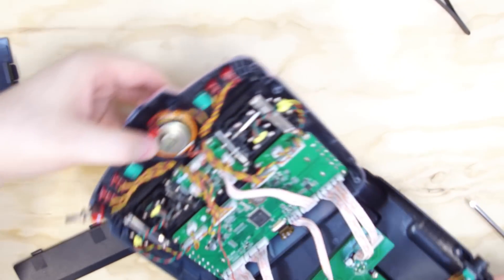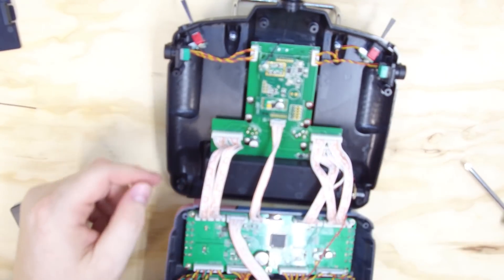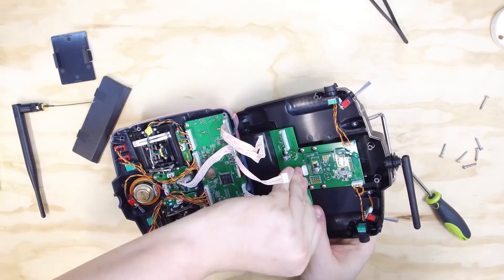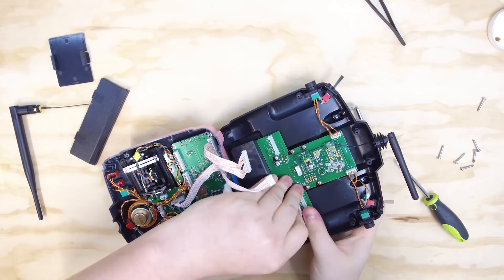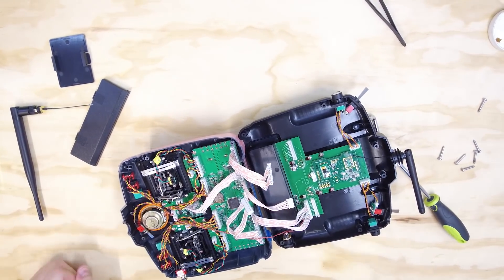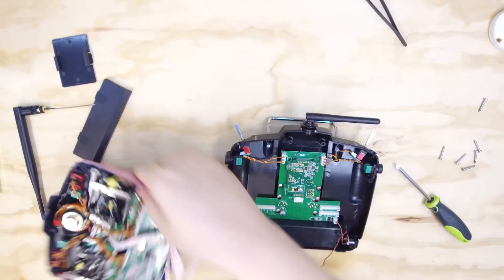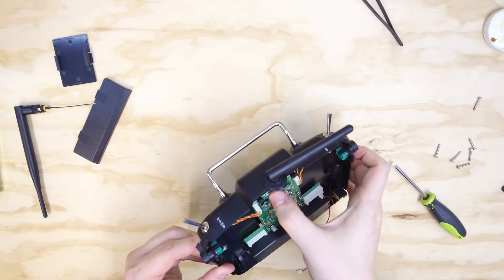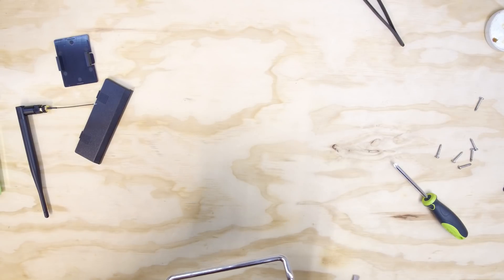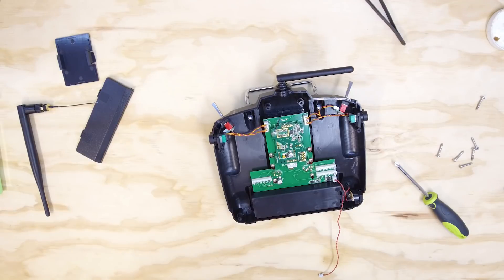There she is. So to make this easier, should I go ahead and pop these guys out? It is covered in hot glue. So the trick to hot glue is you just soak it in alcohol and it just releases.